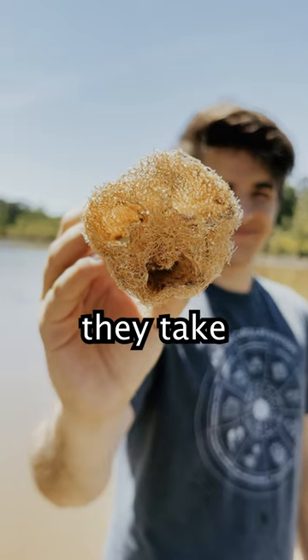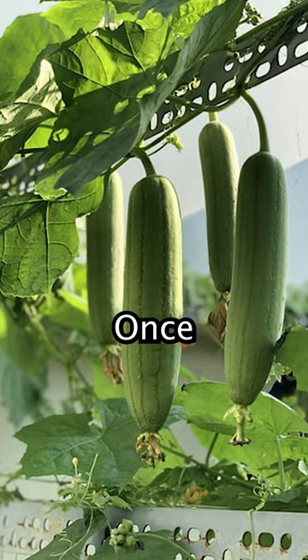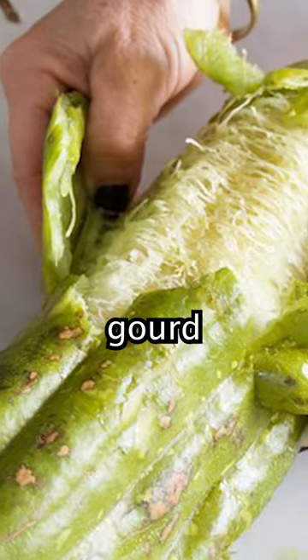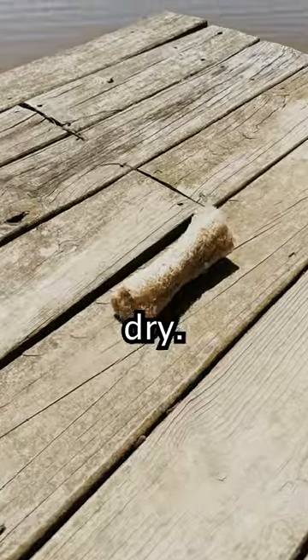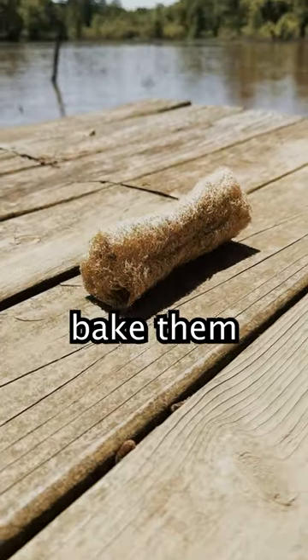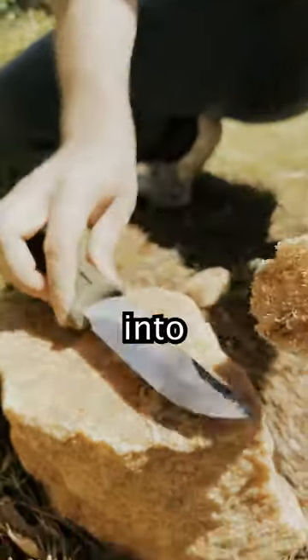This is a loofah sponge and they take about three to four months to grow. Once fully grown, take the full gourd and peel it. Then dip them in warm soapy water and let them dry. You can either put them in the sun or bake them. Once it's dried, cut it up into one inch pieces.